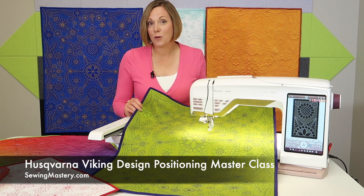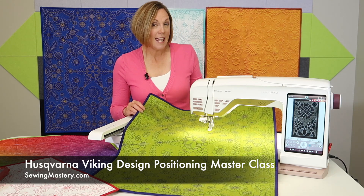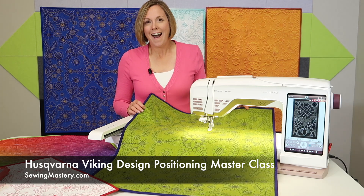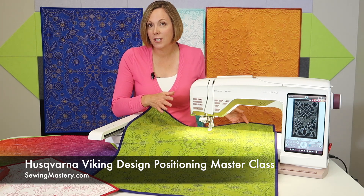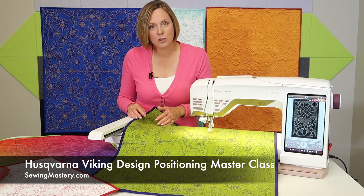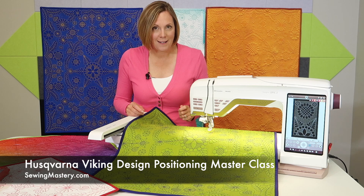We have created the Husqvarna Viking Design Positioning Masterclass in conjunction with this whole cloth quilting experience. Hi, I'm Sarah from SewingMastery.com and we take sewing machines, embroidery machines, and sergers and do free video tutorials on them — nice, short, and sweet — that you can find on YouTube.